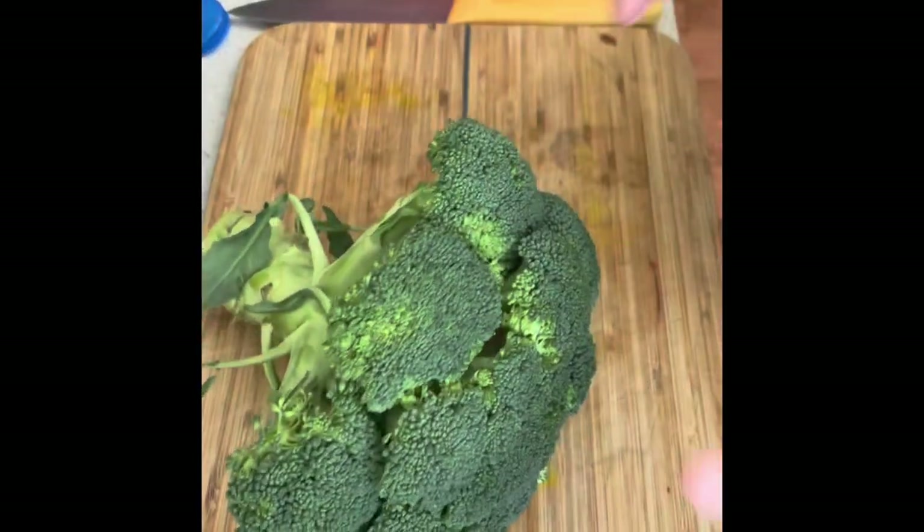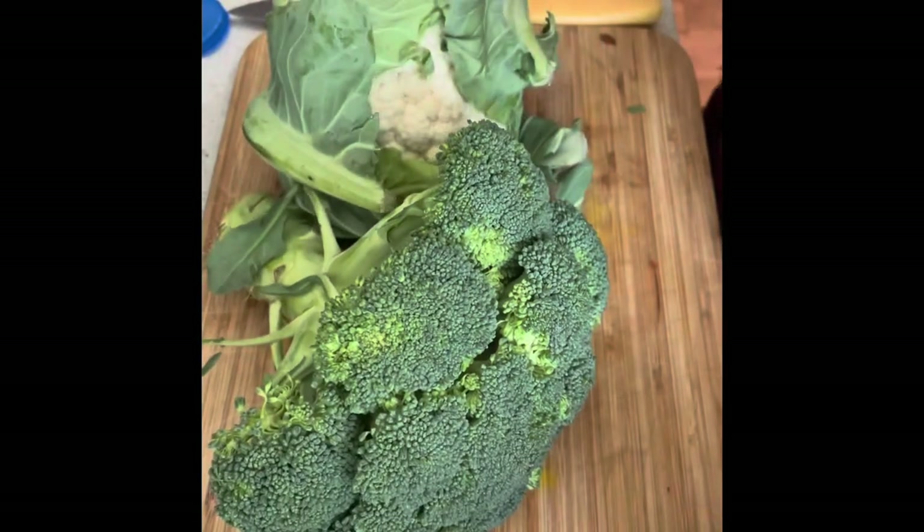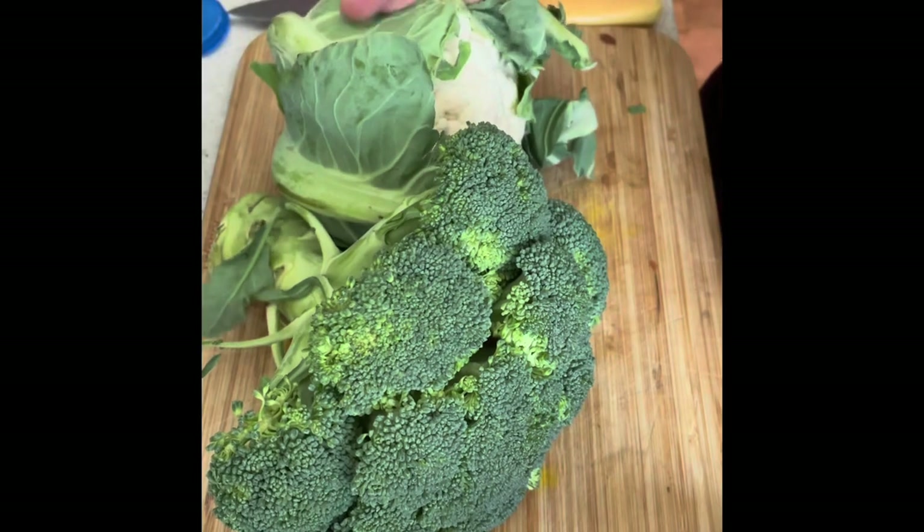Then I'm going to go on to prepping the veg — your broccoli and your cauliflower. I'm just going to cut them off into the florets, peel off the leaves, and same with the cauliflower.